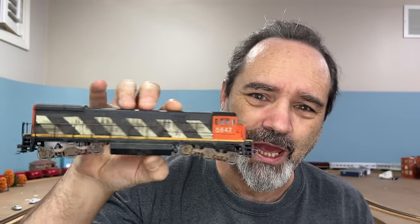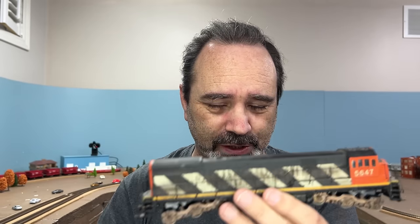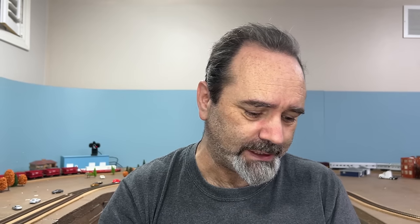After consulting my big book of awesome — thanks Greg — I believe this to be a General Electric U33C. I think. But then, what do I know? Should be quite simple: take the shell off, drop the trucks down, clean everything, lube it, get it back together, run perfect. I do expect it to be a wee bit noisy like old Atherne blue boxes, but that's okay.